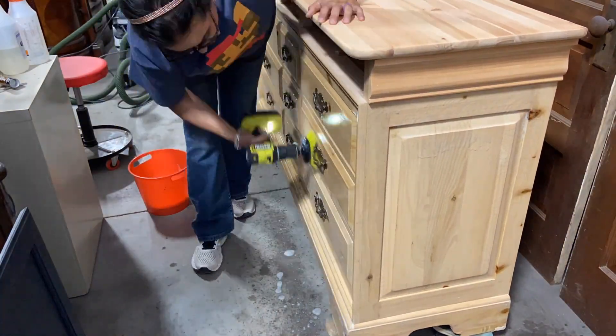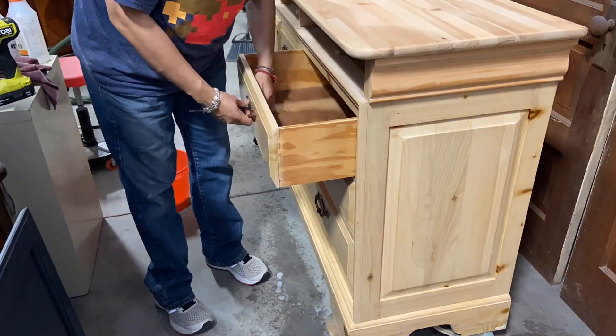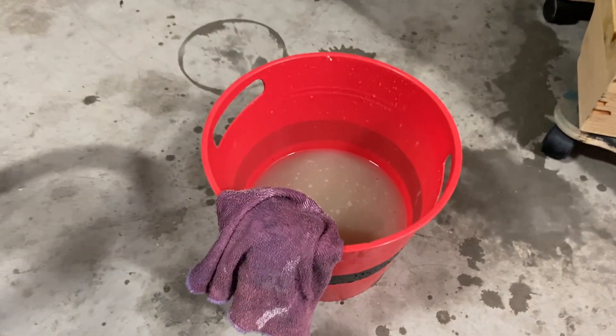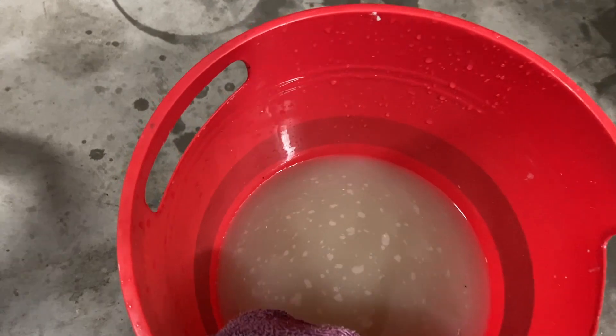After sanding everything really well, I gave everything a final scrub with the brushes that I love using. And even though I had already cleaned this once before, look at how dirty that water came off.